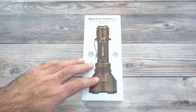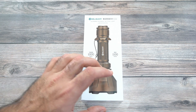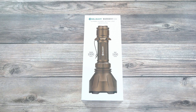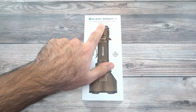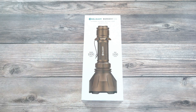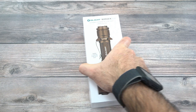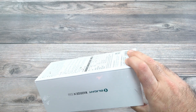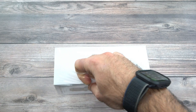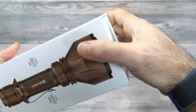In order to get a throw like this, we're going to have a large, long, smooth reflector with a small LED to give you that tight beam. Right here on the front: extreme distance tactical light. It is limited edition, so you are only going to be able to get these for a limited period of time. We'll go ahead and open this up and show you the presentation and everything that comes with it.